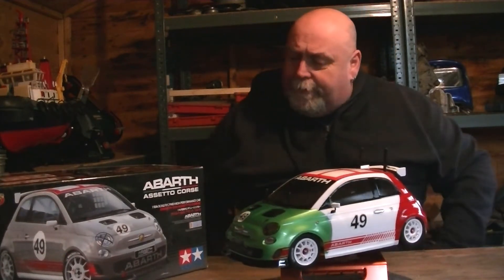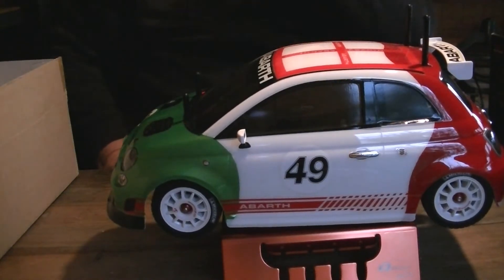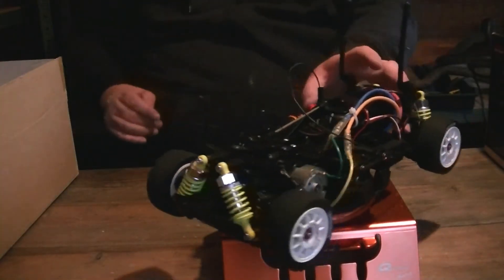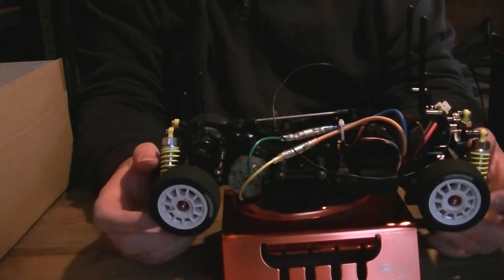It's running on an M05 chassis, this one. Let's have a look under the body shell. All I've done is take the R-clips off, just to make it easier to get the body off. I haven't looked underneath yet — I can't remember much about it. So this is the Tamiya M05 chassis.